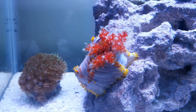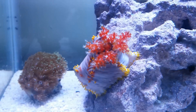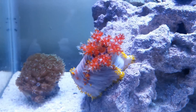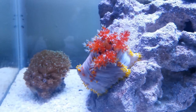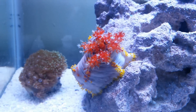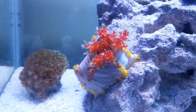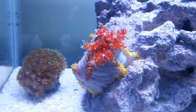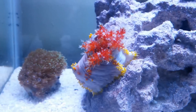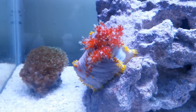Now for those of you who are experienced in the hobby, you might know the sea apple and know that some people choose not to have them because they can essentially wipe out your entire tank. They release their internal organs, which is poisonous and venomous to other coral and fish. So if it gets stressed out or is harmed in any way, it could potentially wipe out your entire tank.